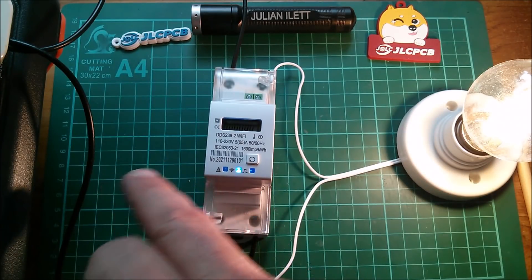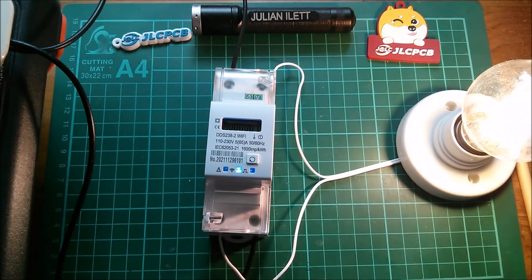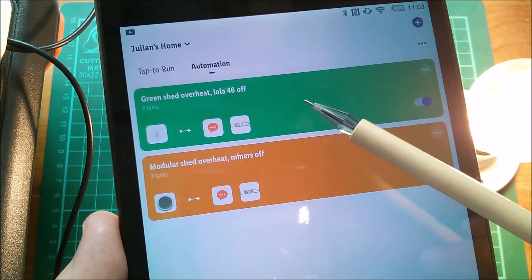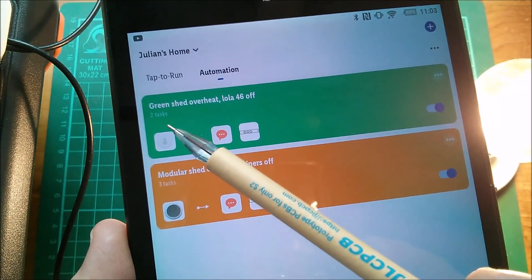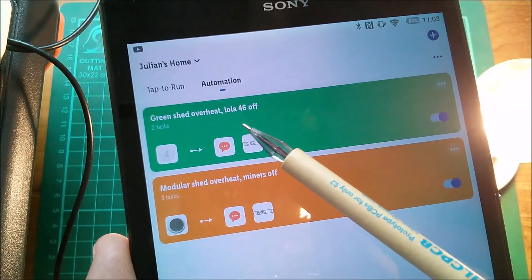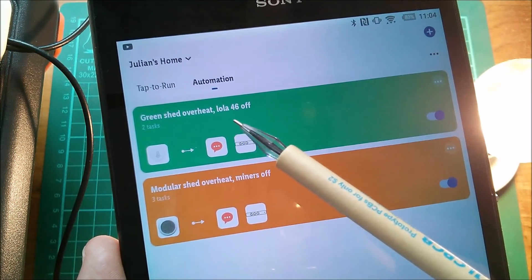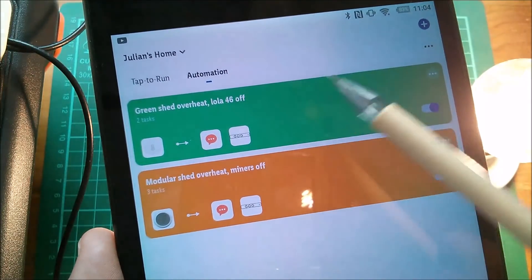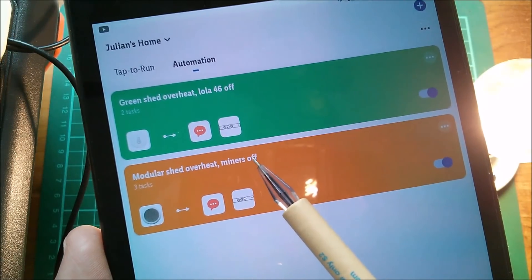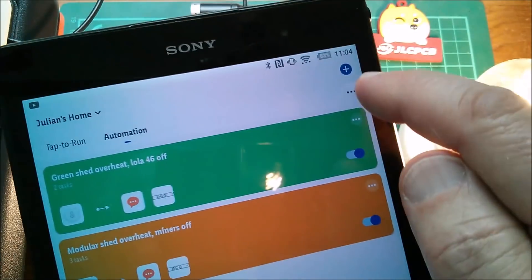Solar feeds power from the inverter back into your mains, so I do need to think about getting this the right way around. Then the next thing is: can I set up an automation for switching the miners on? You can see my current automations: 'Green shed overheat — Lola 46 goes off'. Lola 46 is one of the L3+ Antminers — the others are Lexi and Lotty, and the number is the IP address. If the modular shed overheats, it turns both the miners off. But I want to set up an automation — when device status changes and it will be the meter.